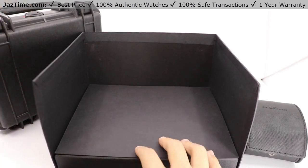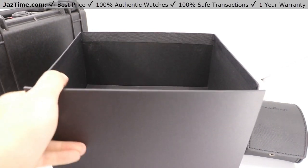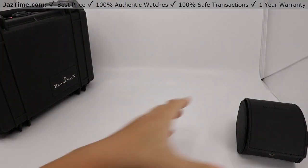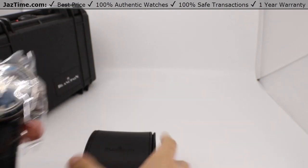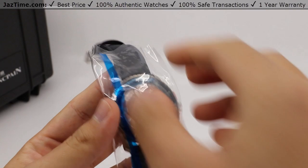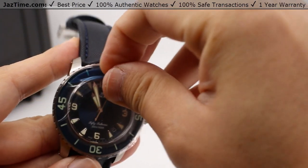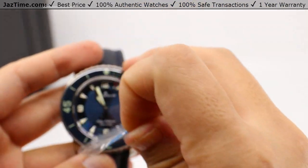They are certainly serious about having this be a diver's watch. So we'll close this up and put that off to the side here, because the main event is right here in this tiny little pouch — but certainly not a tiny watch when it comes to its history. We can zoom in a bit. There's a very light plastic sleeve on this, and a sticker here because we want to be able to see the style cleanly and nicely.